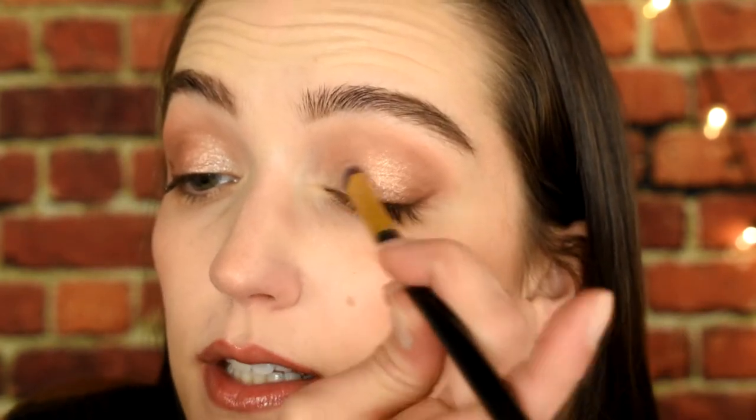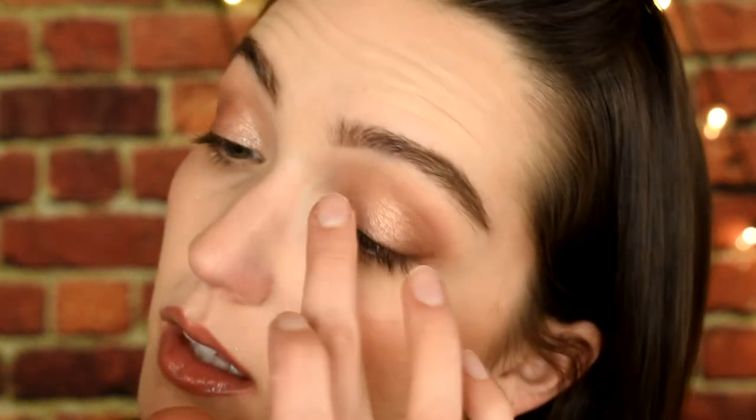Let's see how the inner corner shade applies with a brush. It's picking up a little bit — oh, that's really pretty too. I think it might be better with the finger, but let me try wetting the brush. Yeah, that's better. Though I think it's still gonna be best with a finger, which is normal — I always like applying my shimmers with a finger.